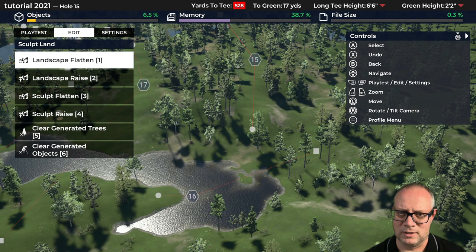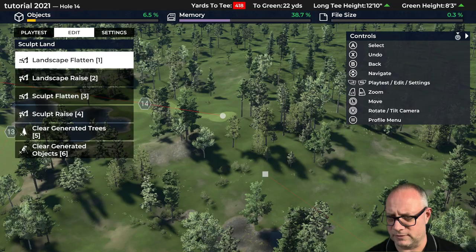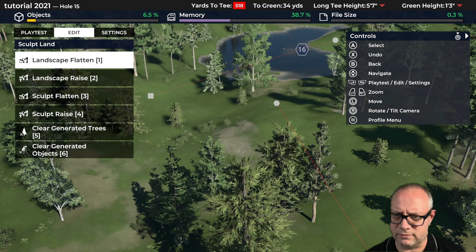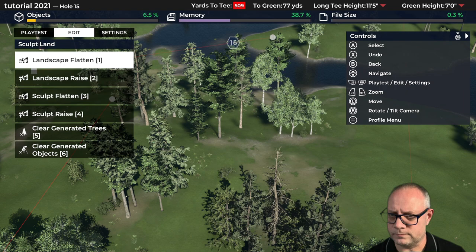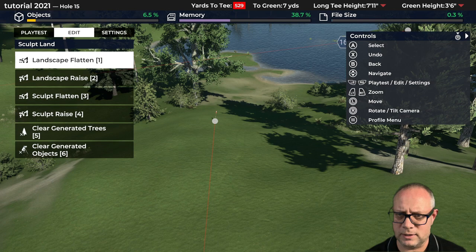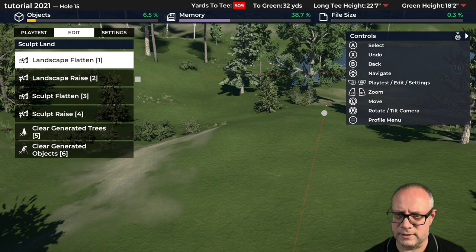The 15th is going to be a par 5. Interesting — so you've got a par 5, and I think I want to bring the water into play on this hole, long and short. My elevation changes aren't suggesting that's a good idea but I could make this really interesting. Let's try something — I've got an idea for this.